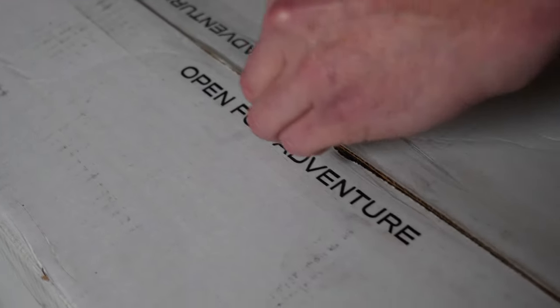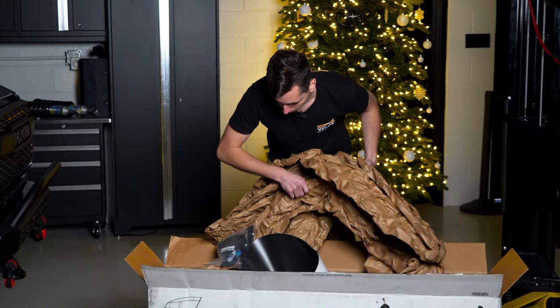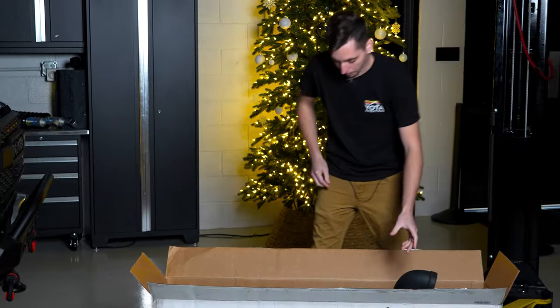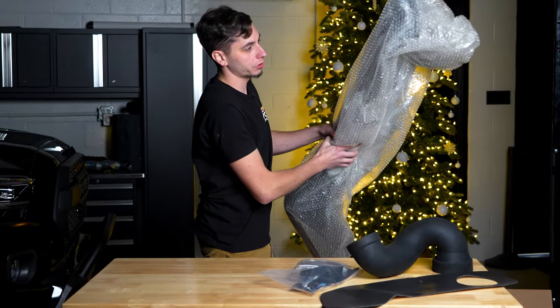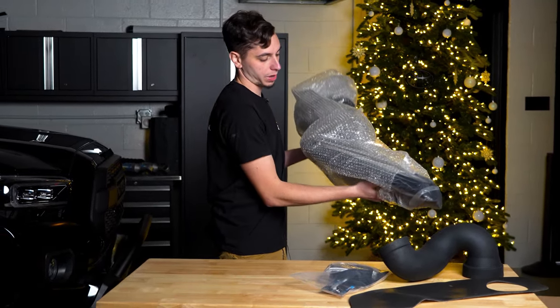Let's get the Air Raid snorkel opened up here. We have one of these installed on our 4Runner — that was a pretty easy install, so we're going to see how this one goes. Air Raid probably makes one of the cleanest-looking snorkels on the market. That's why I like them.